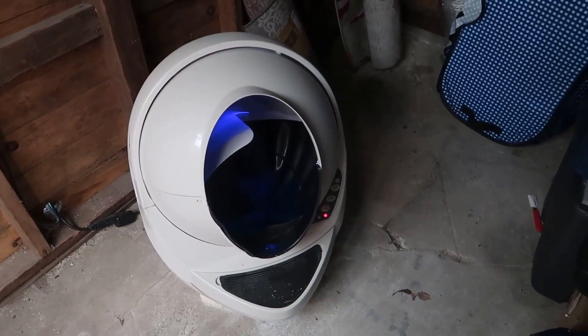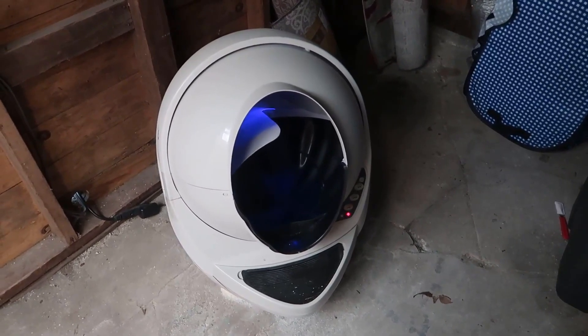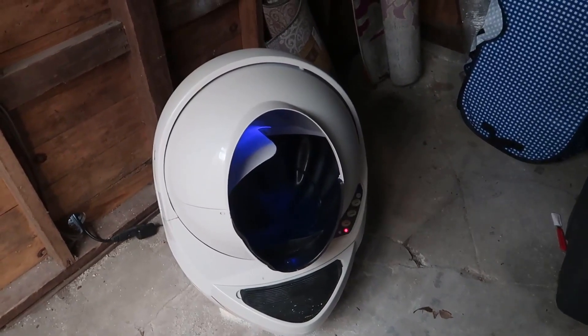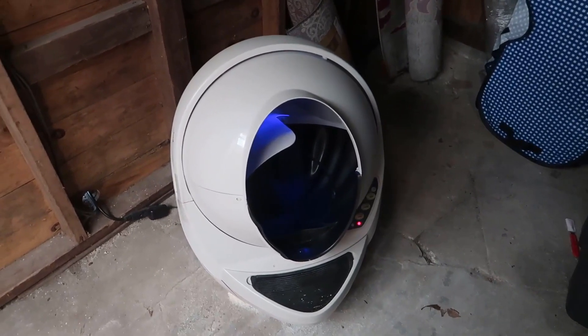I do want to first mention that there are many versions of this Litter Robot, so it's very possible if you go to buy this you could be buying a much newer version where they've improved upon some of the things I'll talk about.